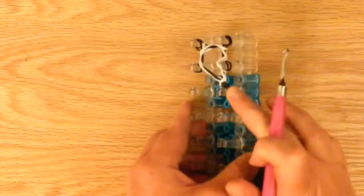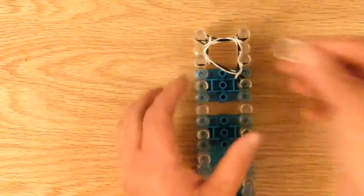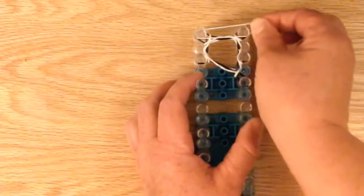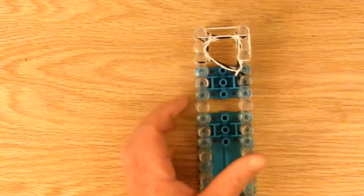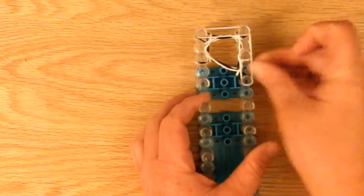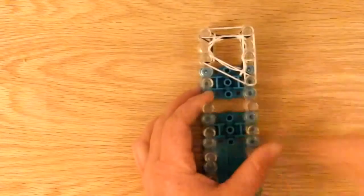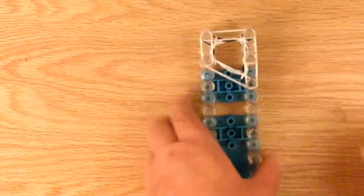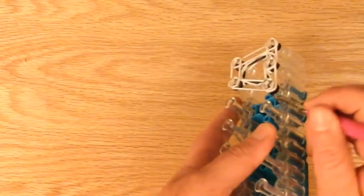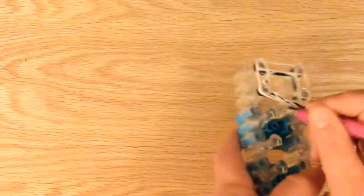Now we have the black on the bottom. We're going to do another white layer and it's the same pattern — we're just going right around. And one more. Now we're grabbing the black, whatever color you have. You can see that.